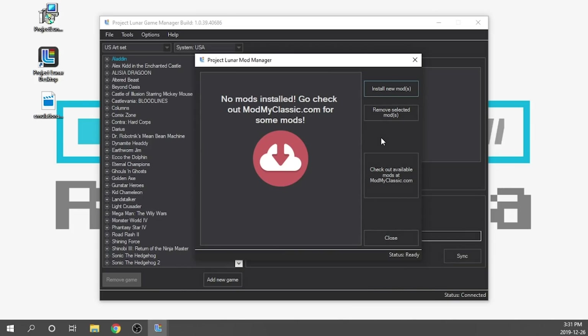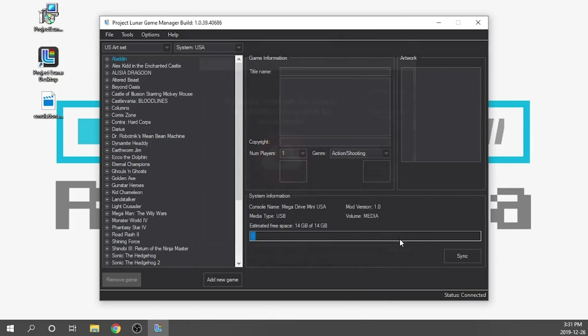Now that we're back, nothing's been installed in the traditional sense. But if I close this, everything has changed. What it's done is transfer the mod to the USB drive and allowed the USB drive to act as a storage device. That's why you can see over here we've got 14 gigs of free space.